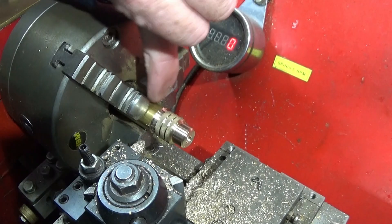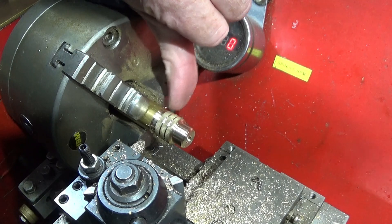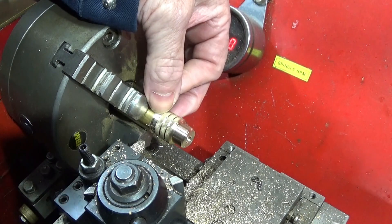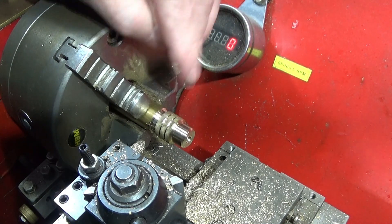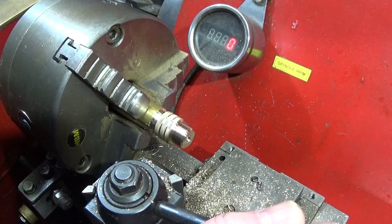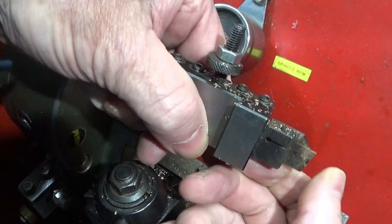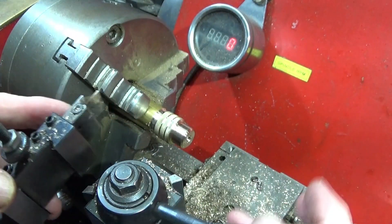You'll see there that I chamfered the back face at the same time, ready for the part off. If you're doing decorative grooves, make sure you get them equal to make them look professional. Then I simply part that one off using this parting tool from the set — I'll put a link below for this set of tools.